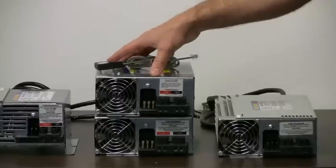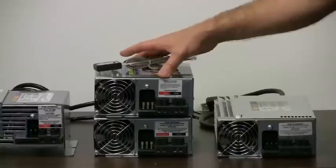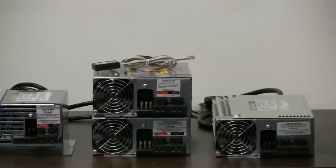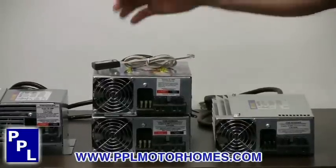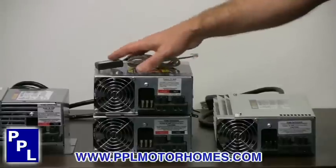It also has built into it a desulfation mode that once every 21 hours, it actually desulfates your battery — taking the sulfur off the plates of the battery — and just increases the life of the battery so you're not replacing them as often. So that's a great feature.